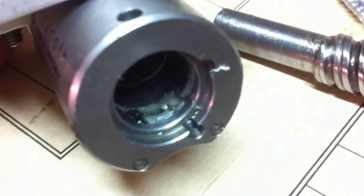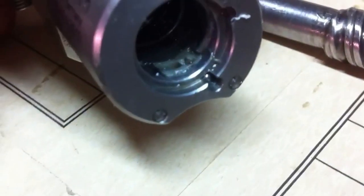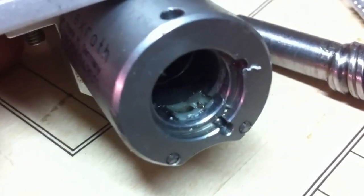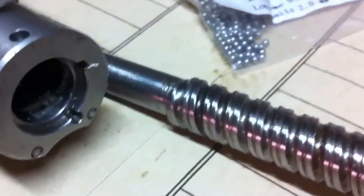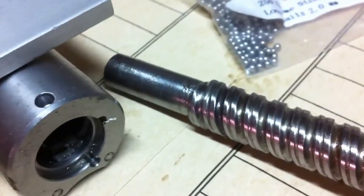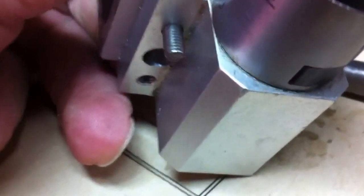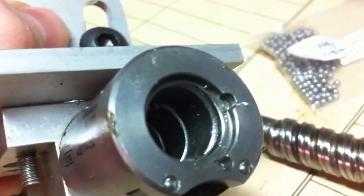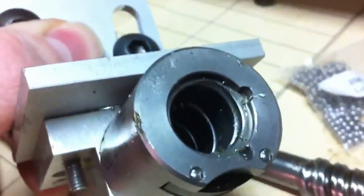So I tried pushing on that with a dental pick and that ball just is stuck there. I don't know if that's normal or if there's something else going on. I also tried just putting some balls along the screw and feeding them in, but it doesn't seem to allow them in. It looks kind of like it should, but they don't seem to want to load unless I'm missing something.